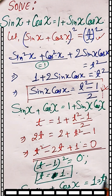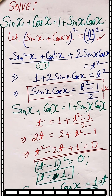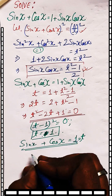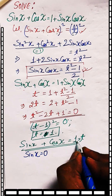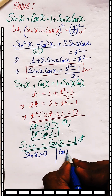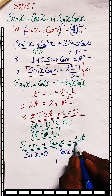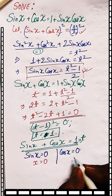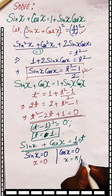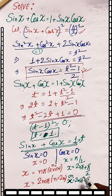Since t was assumed to be sin x plus cos x, we have sin x plus cos x equal to 1. This holds when either sin x equals 0 (so cos x equals 1) or cos x equals 0. Sin x equal to 0 gives x equal to nπ, and for the specific case x equals 0; cos x equal to 0 gives x equal to π/2, with the general solution x equal to 2mπ.